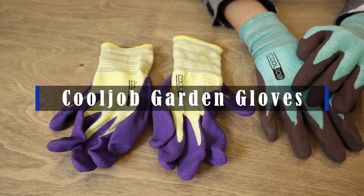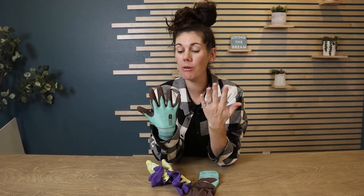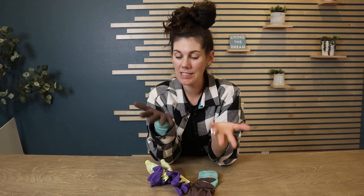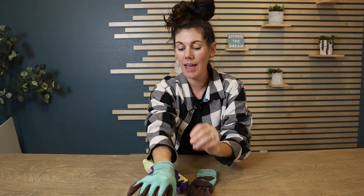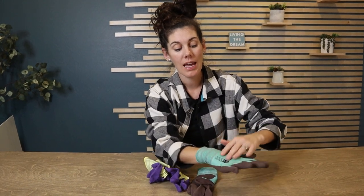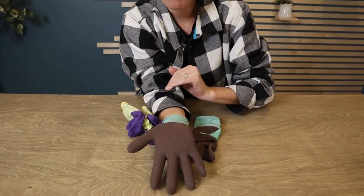These are the Cool Job gardening gloves — they come with two pairs. I feel like I have typical women's size hands and I ordered the smalls and they fit perfect. What's so great about these is they're really comfortable. They have the high wrists, and I like that it's just normal breathable fabric on top.